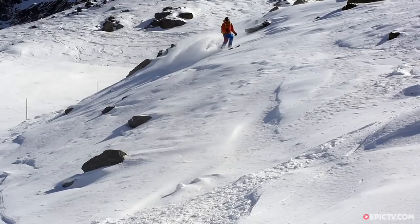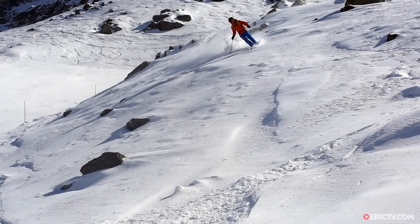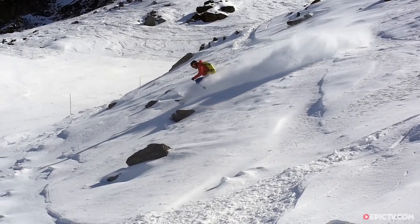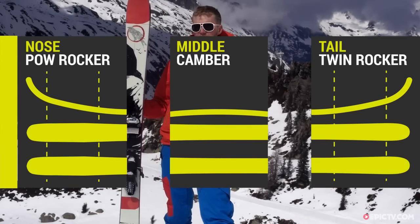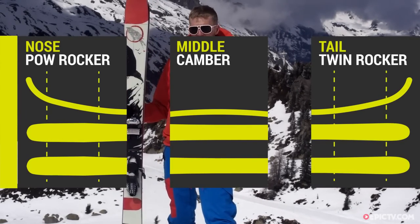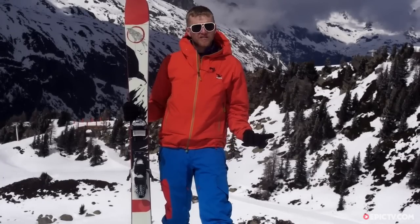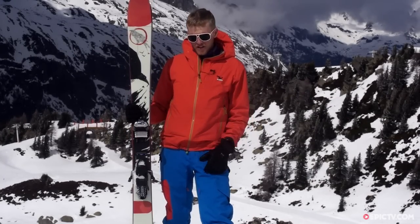For people looking to do off-piste riding all over the mountain, a bit of on-piste — probably 50-50 on and off-piste. The design of the ski is a tip and tail rocker with a bit of camber underfoot. Twin tip skis, so great for the park as well, but they'd be great for backcountry freestyle, that kind of stuff.